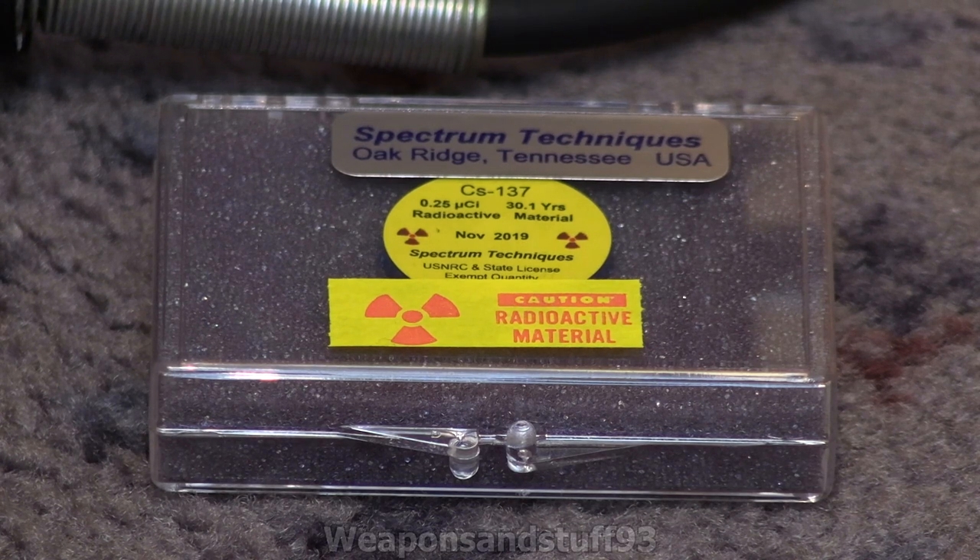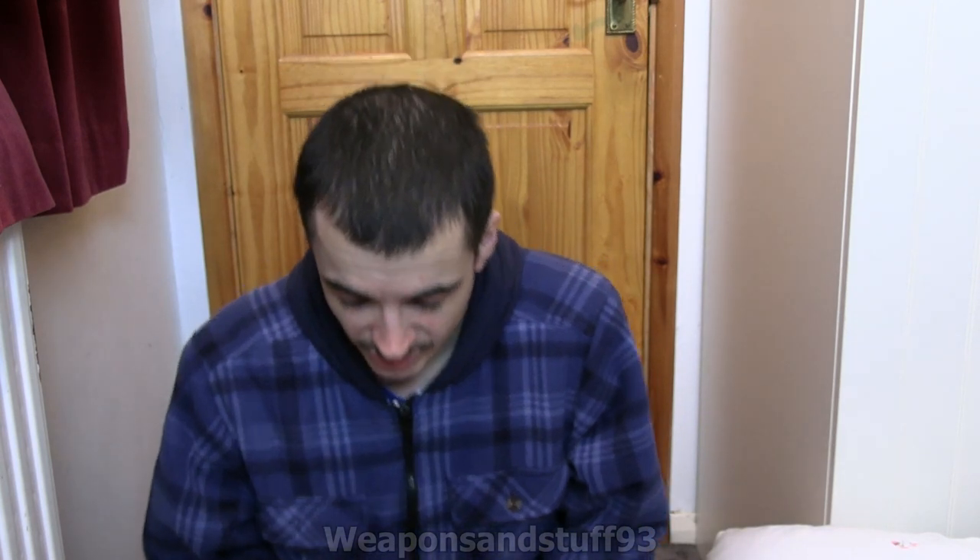Then I'll probably be able to explain, if you're buying one of these, what to expect and what not to expect, so nobody's disappointed when they get it. So here I am actually facing the camera — let's get this check source and talk about it a bit.